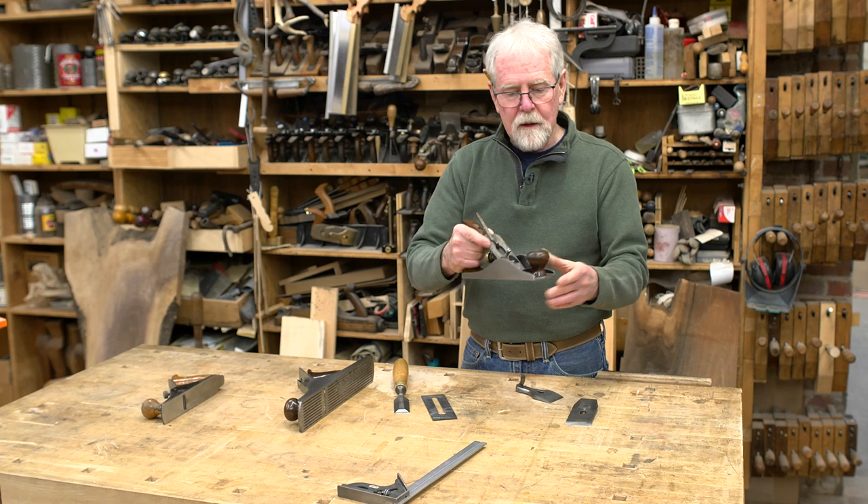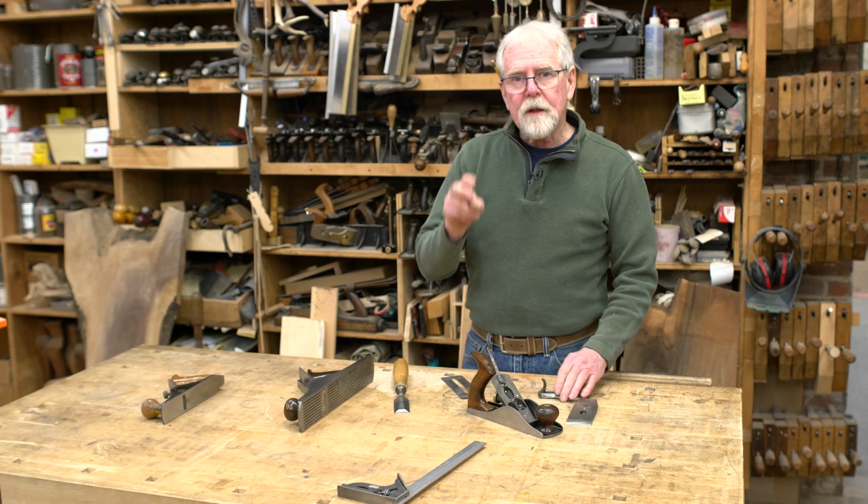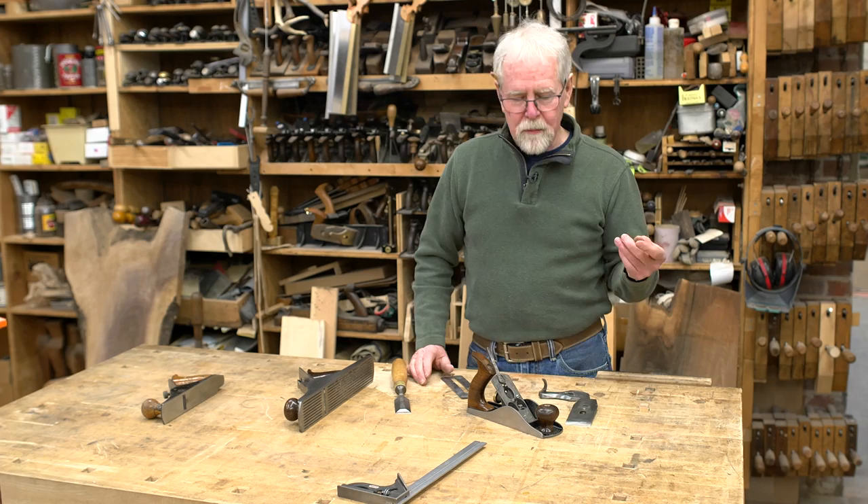Then we have what they call the tote, or handle, and the knob—this is a low-profile knob on this one. Then we have the sole of the plane and then the throat. When we go to sharpen a plane, there are two things involved: grinding of the blade and then honing of the blade.